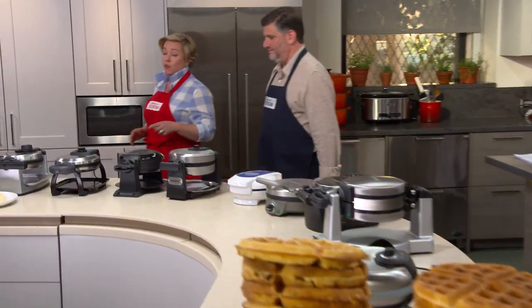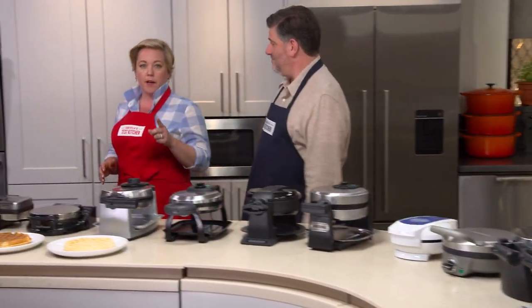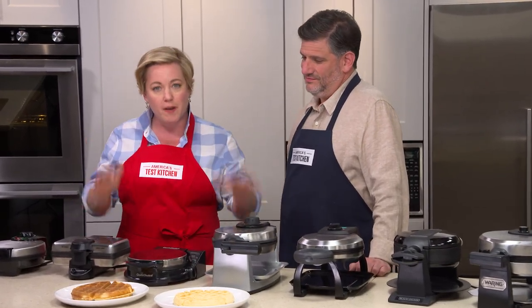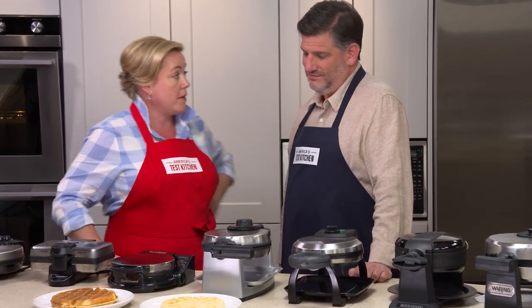A waffle iron is a piece of equipment. You only want to buy it once, and you want to buy it right, so it can last your lifetime. And today, Adam's here to show us which Belgian waffle maker brand is worth the money.